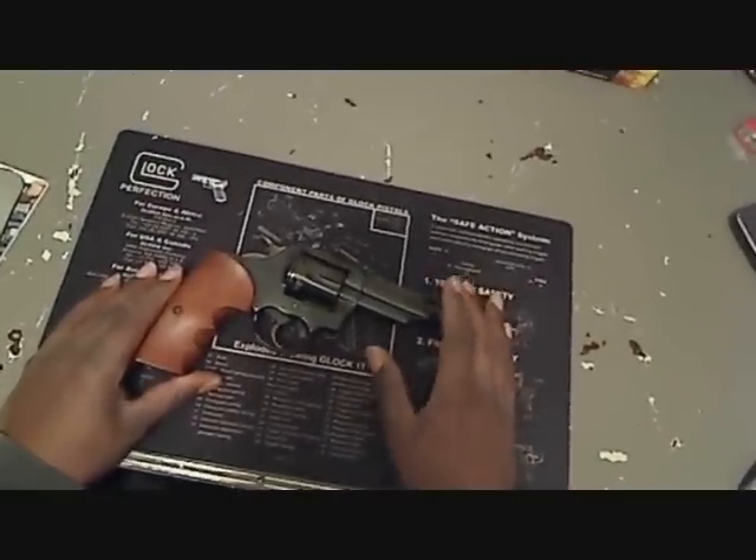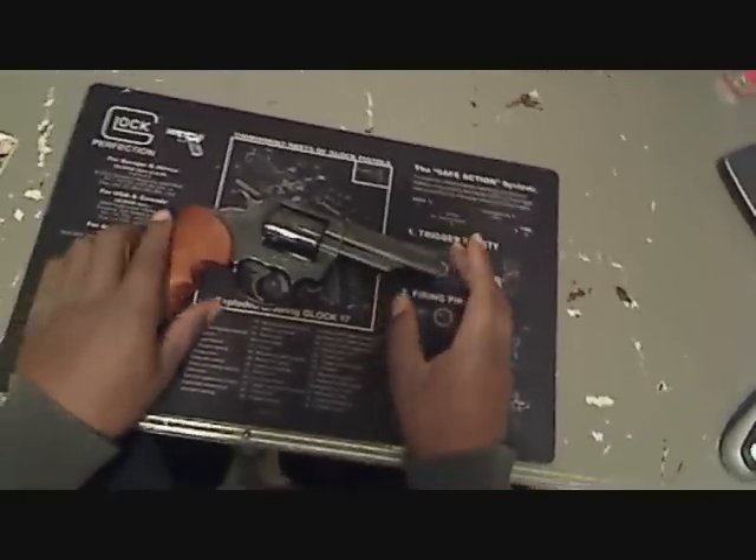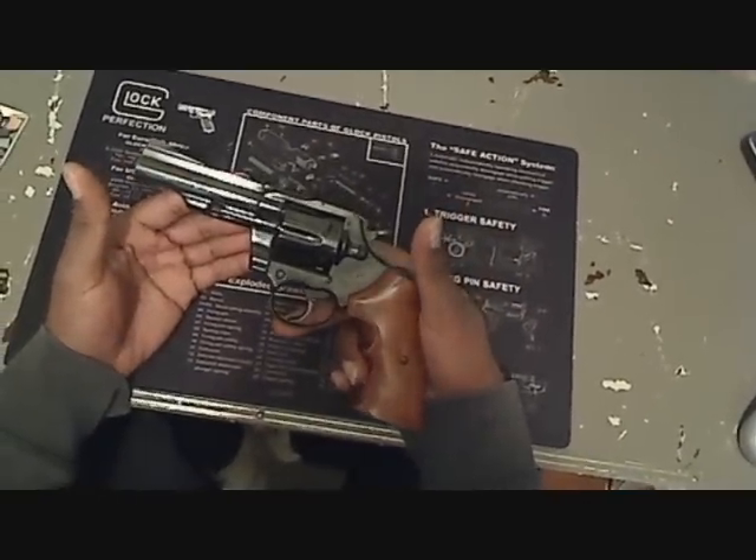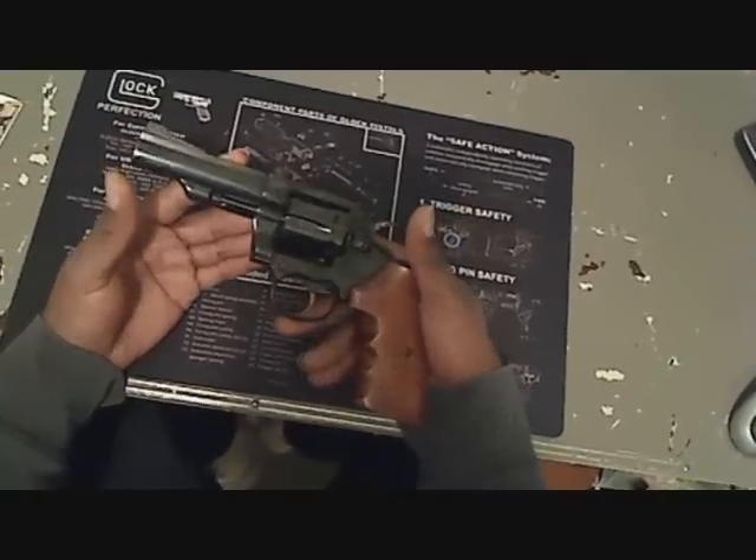This was more or less a law enforcement gun — state troopers, detectives — they carried these back in the day. I just like the gun, it's a nice piece.